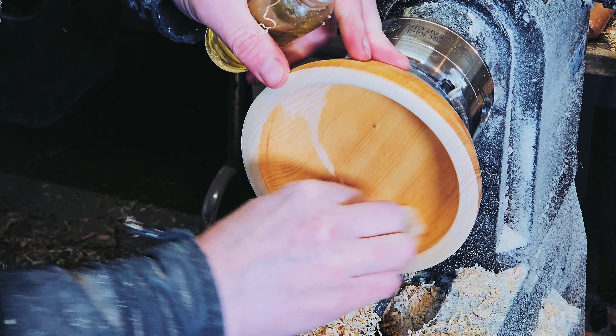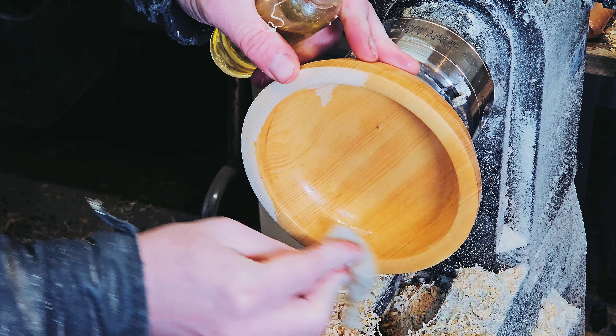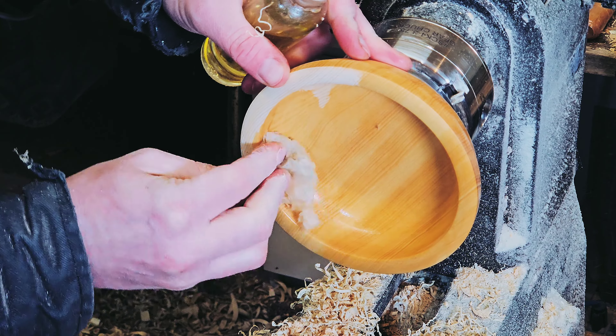The interior finish in this bowl is going to be the same as the outside — walnut oil, shellac and beeswax.